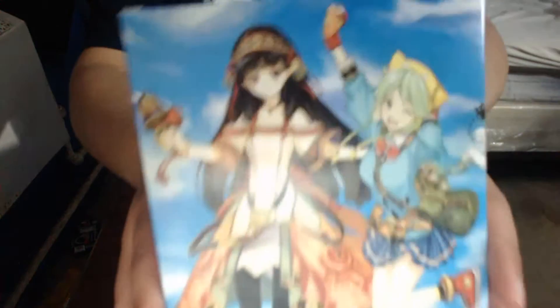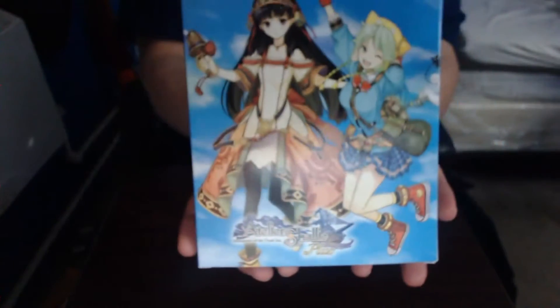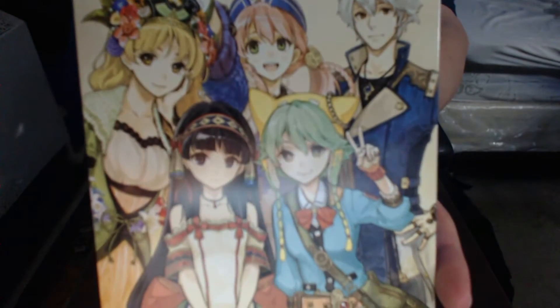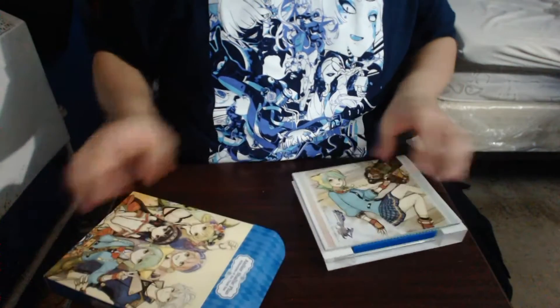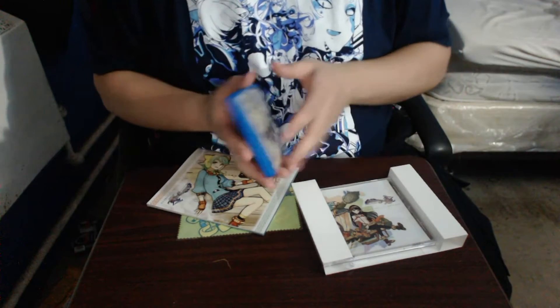Forbita. Here's the front — I think it's the front. And then here's the back. Nice little group shot. Let's open this thing. I'll get that box later, let's get to the game first.